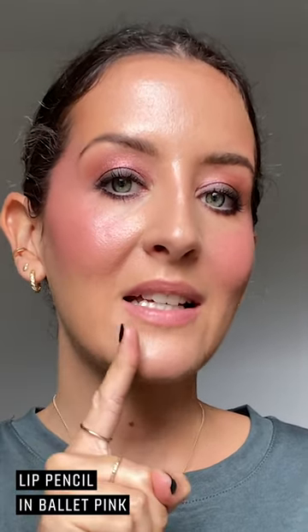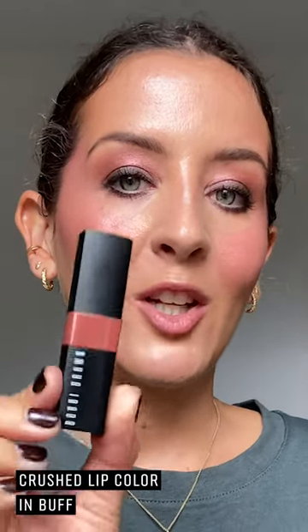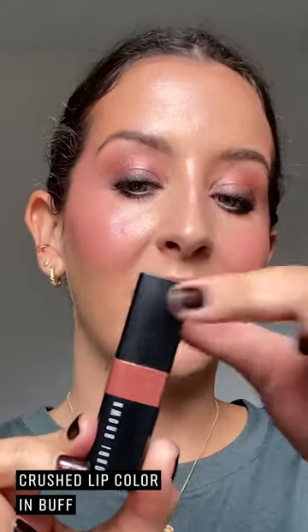To finish off the look I'm going in with my lip colour. I've already softly outlined my lips using the ballet pink lip pencil, and now I'm going in with the crushed lip colour in the shade buff. What I love about the crushed lip colours is that they're really nourishing — more like a balm stain finish. So all that's left is my hair and my outfit, and I'm going to get into that right now.